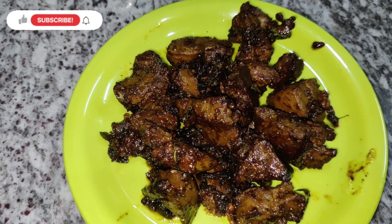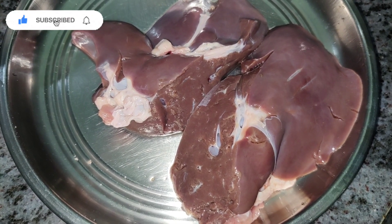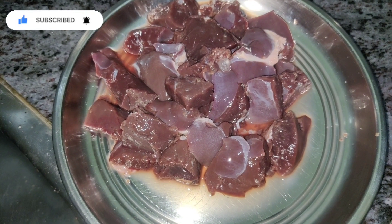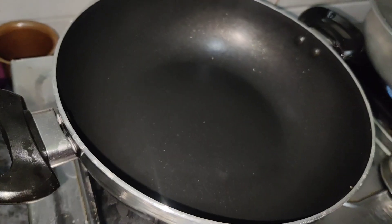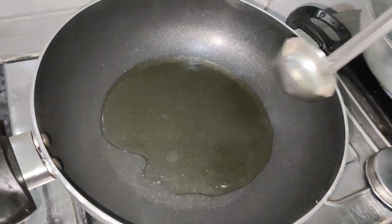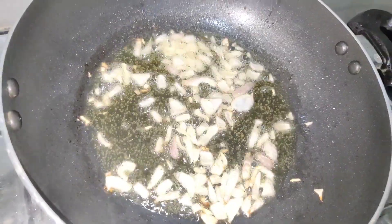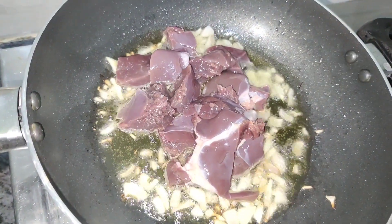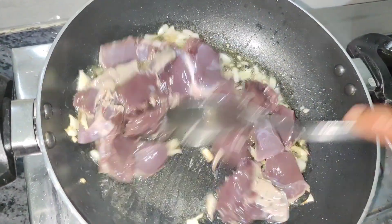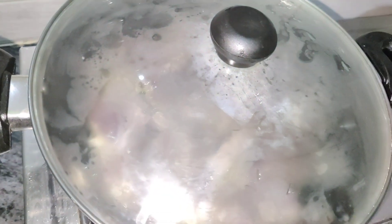We are going to fry liver in half kg. We will fry liver in the pan with oil on medium flame.